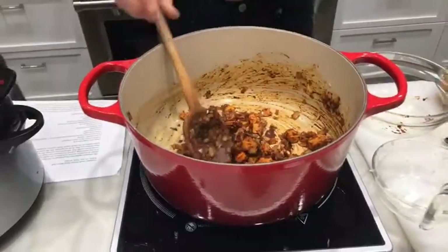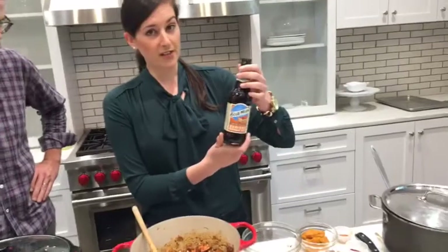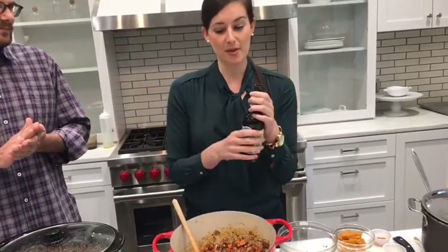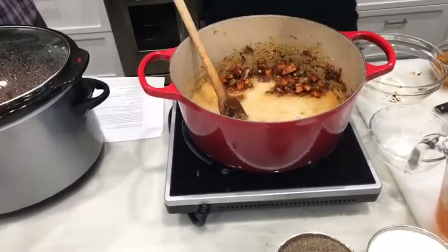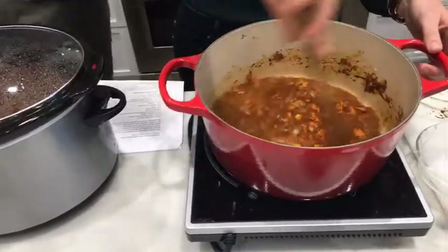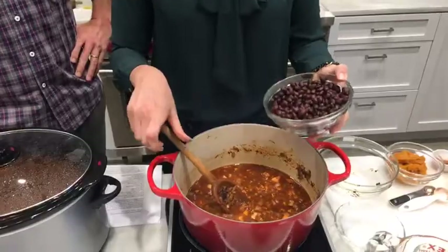Next we deglaze with a pumpkin-flavored beer — today it's Blue Moon pumpkin ale, available at grocery stores, but you can use any pumpkin beer or any beer you like. Pour that in and let it stew. Then we add a can of black beans. Yes, beans in chili — everybody knows a classic Texas-style chili has no beans, so we want to hear from you: beans versus no beans, that is the question.